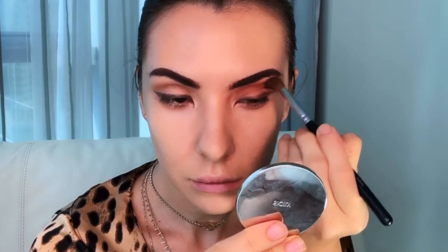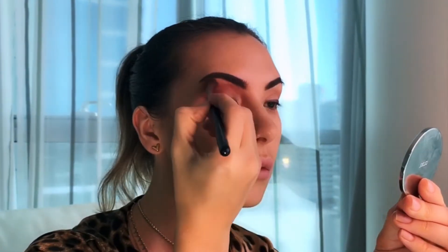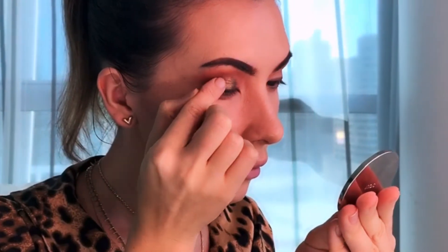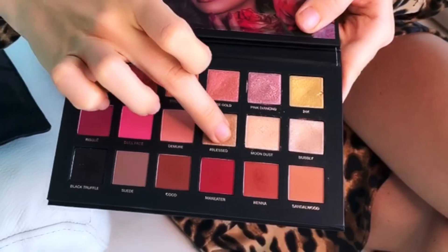Then I'm going back with a deeper color to intensify the look. Move your fluffy brush in a very light motion to make sure you blend it all well. I'm using my finger to apply gold pigment all over my eyelids, and then I'm going back to pick up some lighter pigment to apply in the center of my eyelids to create dimension.